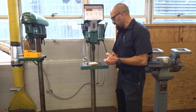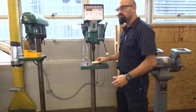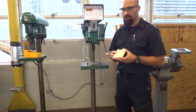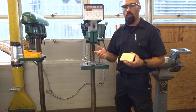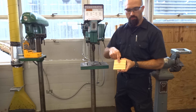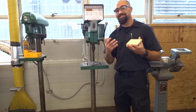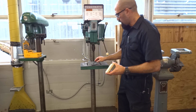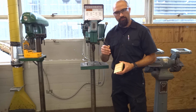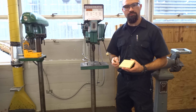Now that we've taken care of those things, the next step is you want to make sure that you have a plan. Before you get over here, you need to know: what am I going to drill a hole into? Once I know what I'm going to drill a hole into — which is going to be this piece of wood — where am I going to drill that hole? I'm marking the location of the hole with an X. Then I need to figure out what size the hole is going to be. I randomly picked up this drill bit, and it's a 9/32nd inch diameter drill bit, so that's what I'm going to be using today.